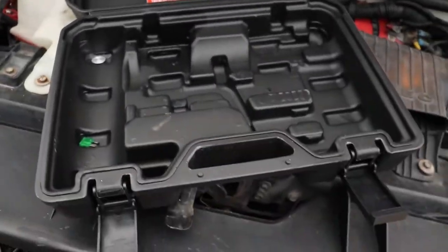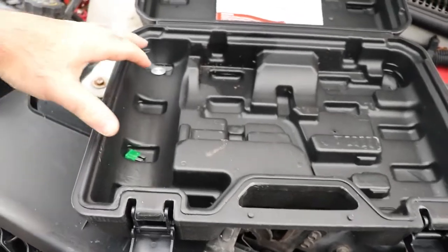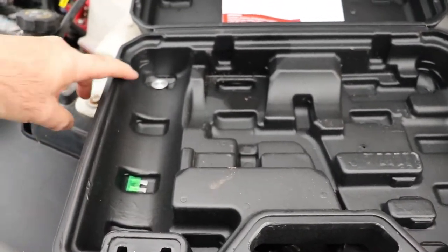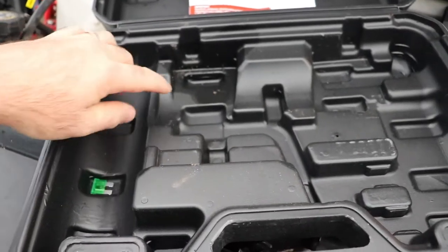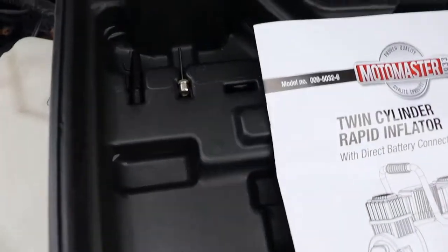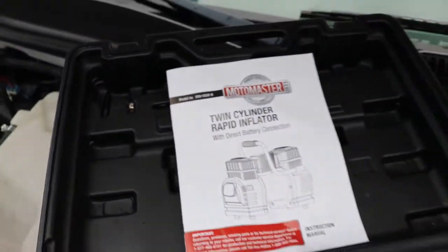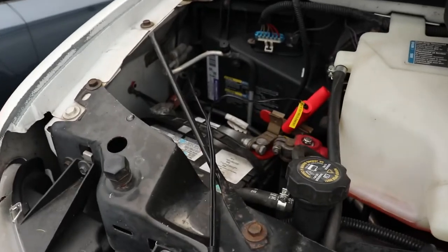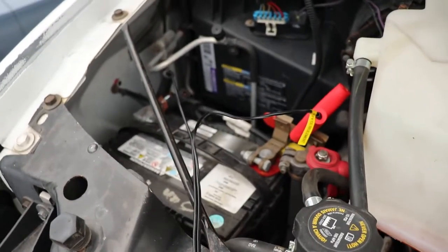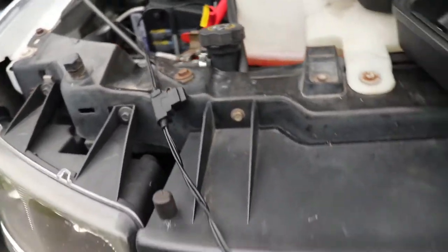So in this kit it comes with a carrying case. It has a coil of airline here, a 30 amp fuse, and a couple of inflators for a ball and whatnot. This one's a battery connection at 30 amps, so you wouldn't be able to run this off a cigarette lighter. That's why they've got it set up like this.